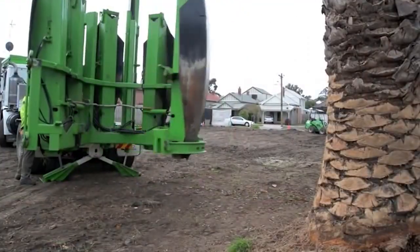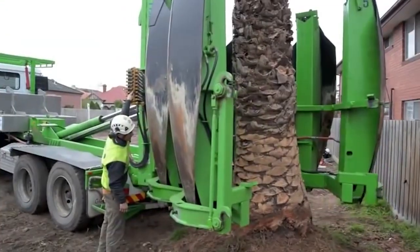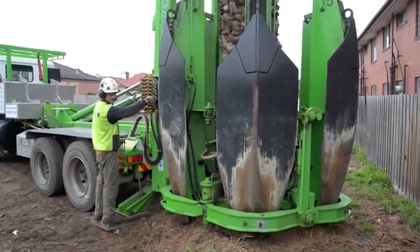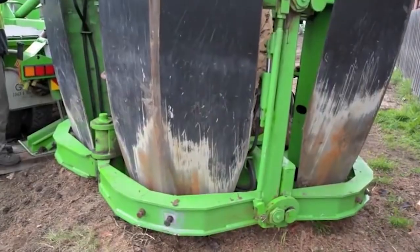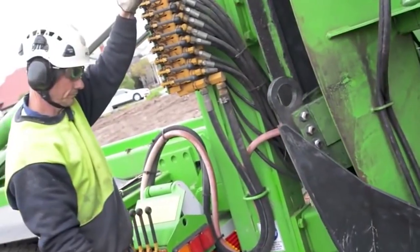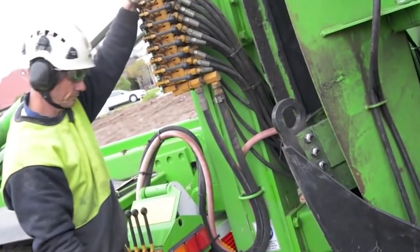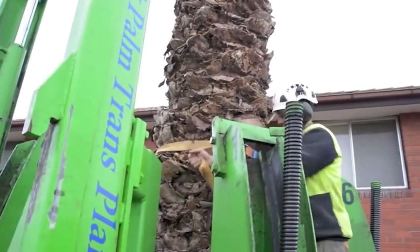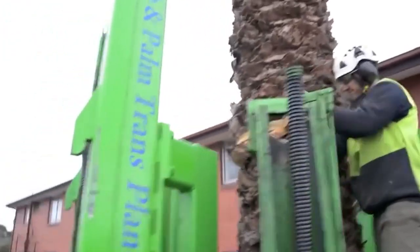ArborCo palm tree transplanting — expert tree relocation in action. In this video, ArborCo, one of Australia's leading tree care specialists, showcases the professional transplanting of a mature palm tree in Essendon, Melbourne. Watch as their expert team carries out each step of the process with precision and care, from the initial site assessment to the safe relocation of the tree to its new home.